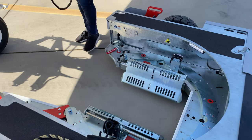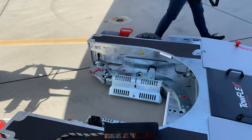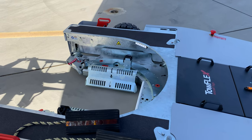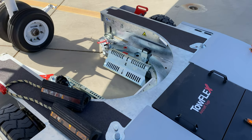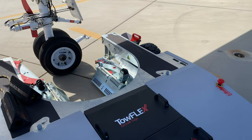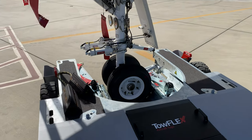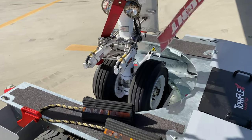This is a twin nose wheel configuration. The adapters are in perfect position. If it's a smaller nose wheel or single nose wheel, you have to adjust the turntable adapters. Now you approach the nose wheel slowly — we are picking up from the side — and you bring the nose wheel into center position for the cradle.